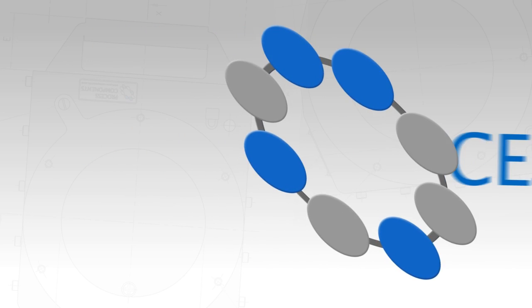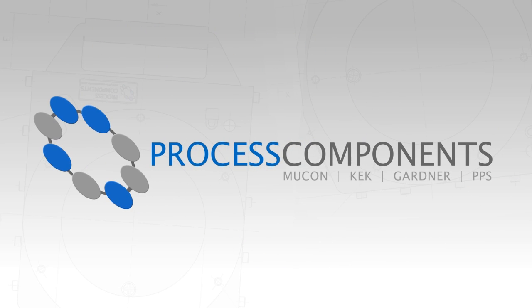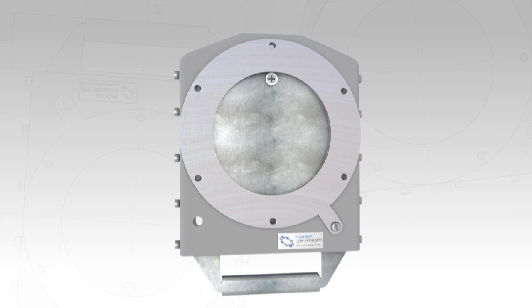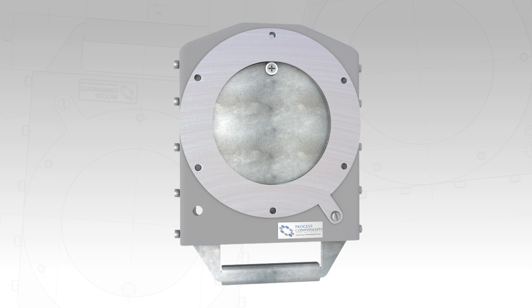Process Components Limited is a leading manufacturer of valves and ancillaries for the power handling industry. We are proud to introduce our range of SV single flange slide valves, designed to provide a cost-effective solution for the isolation of intermediate bulk containers.